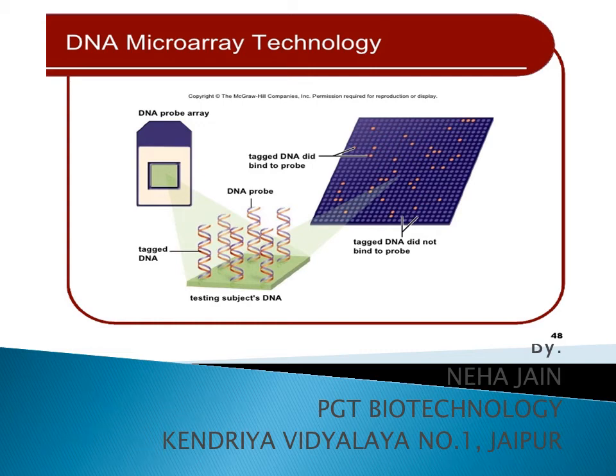Namaskar Sabi Ko, myself Neha Jen, welcome back. Today we are going to discuss a very important topic of class 12th biotechnology — that is DNA microarray technology.